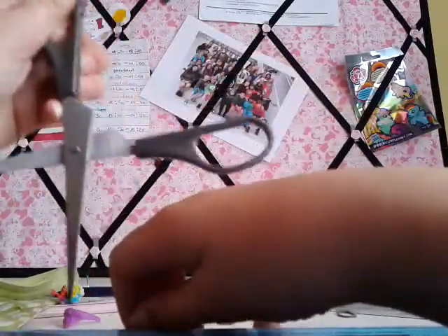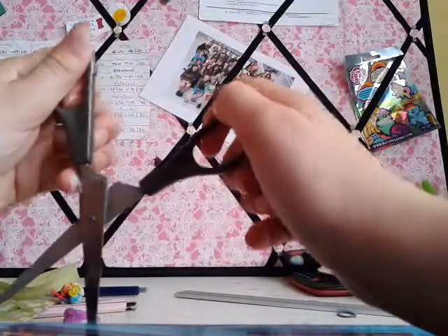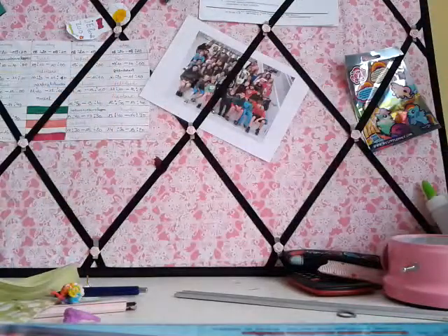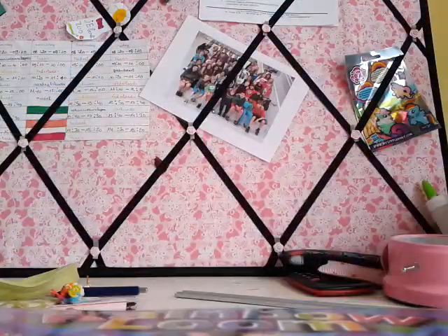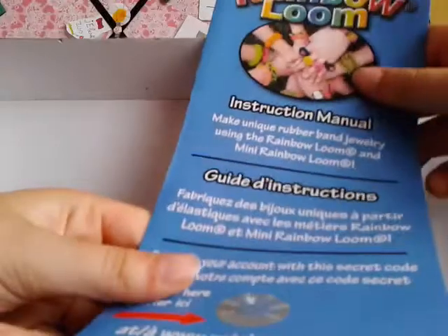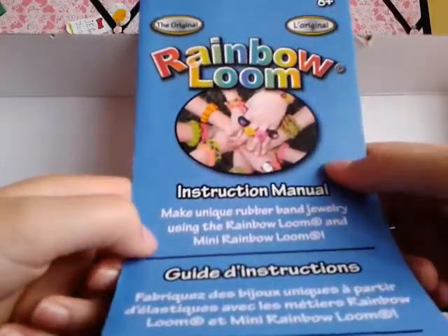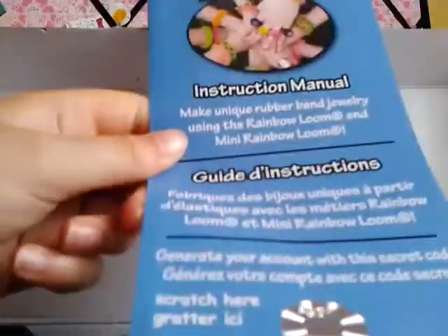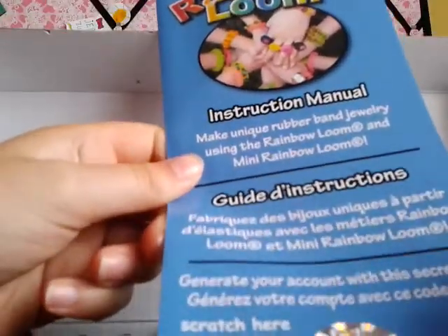I did go to the mall today and I wanted to film, but only if I found cool toys, and there wasn't anything really new. So it opens. This is the instruction manual and it says how to make an easy bracelet — just like a basic bracelet. Make unique rubber band jewelry using the Rainbow Loom and the Mini Rainbow Loom. And here's the secret code — I'm not going to let you see my secret code, I need it.